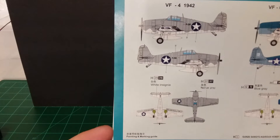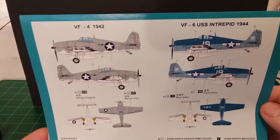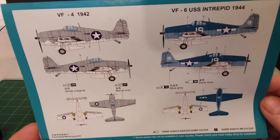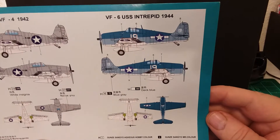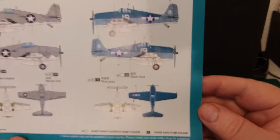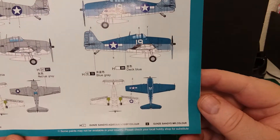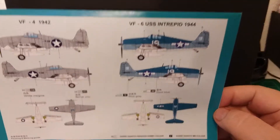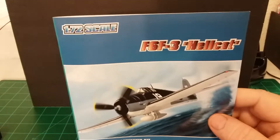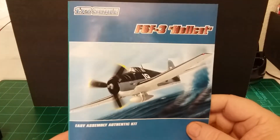There's two different ways you can paint it. The VF4 1942 scheme uses colors like a medium gray and a white insignia color. Then the VF6, which came off the USS Intrepid in 1944, looks like you've got blue gray and a deck blue. So those are some color schemes you can use for it. That's pretty much it on the instructions for this 1/72nd scale F6F-3 Hellcat made by Hobby Boss.